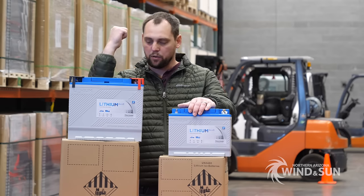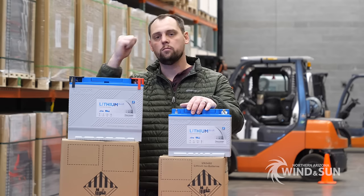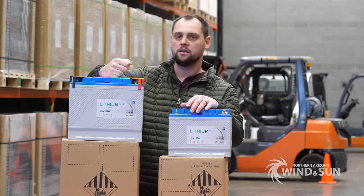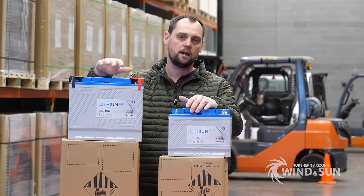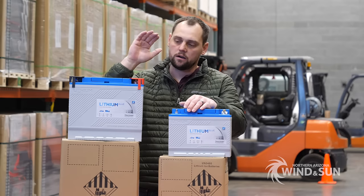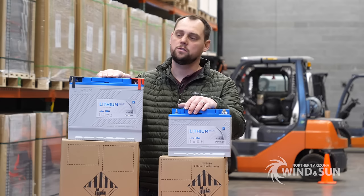These batteries are perfect for your typical mobile application like an RV or a marine application like a boat or a yacht. Whether you're doing a 12 volt system or a 24 volt system, these are the superior solution for that.